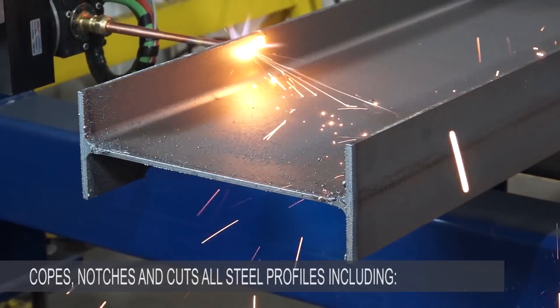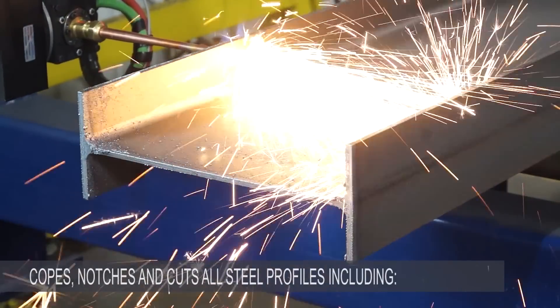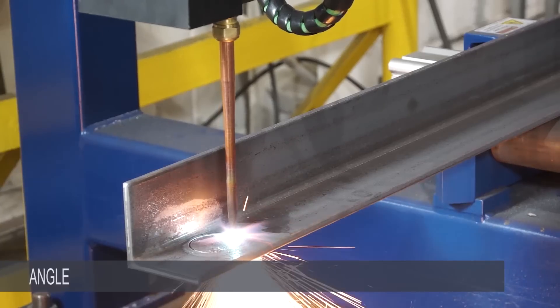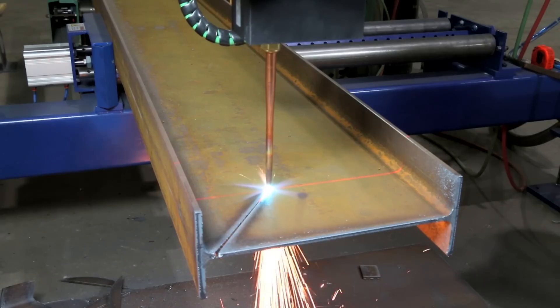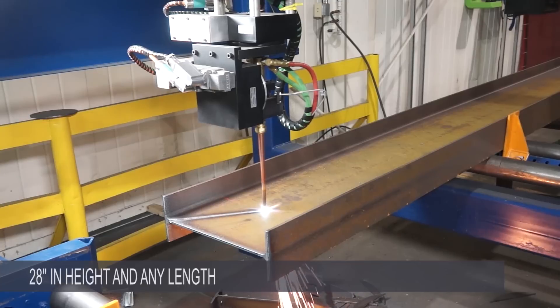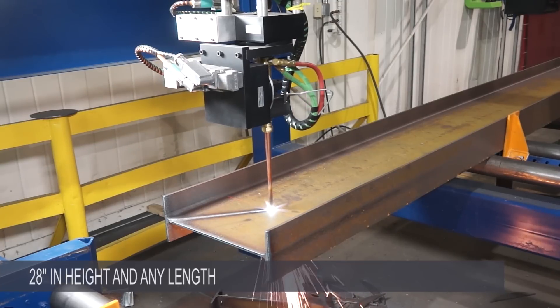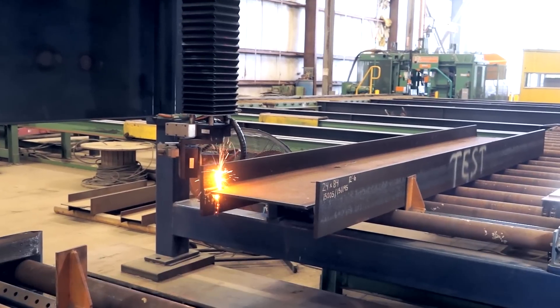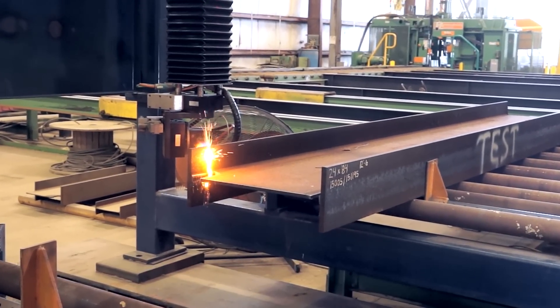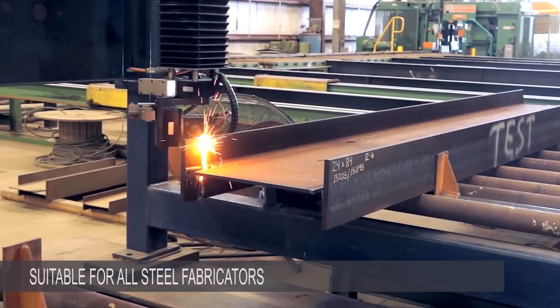The Liberator copes, notches, and cuts all steel profiles including beams, tubes, channel, angle, and plate. The Liberator accommodates profiles up to 44 inches in width and 28 inches in height, and any length. This range of profiles, and the complexity of the cuts that the machine can process, makes it suitable for all steel fabricators.